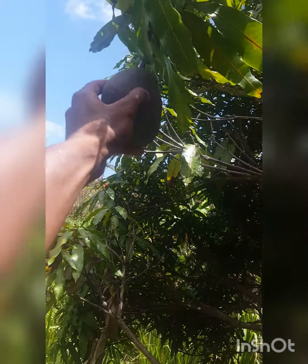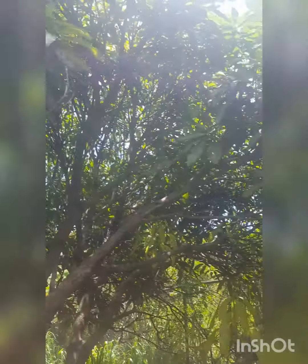I wonder if there's no mango ripe on my jewelry tree. You don't look like any are ripe on the tree.